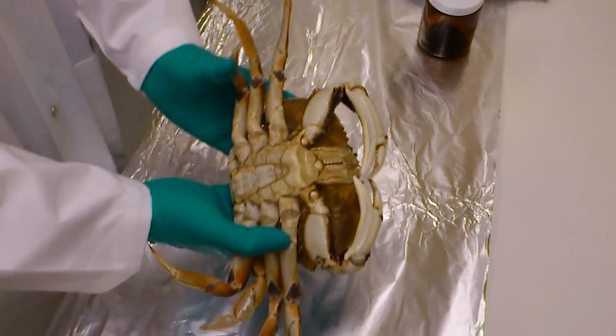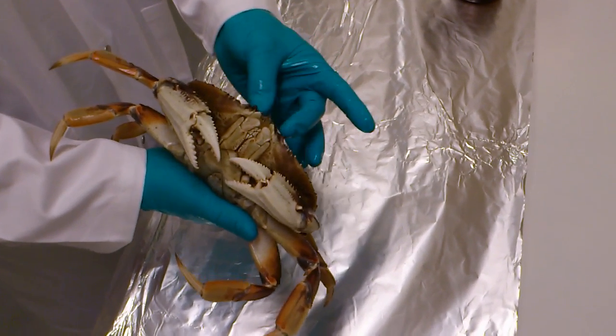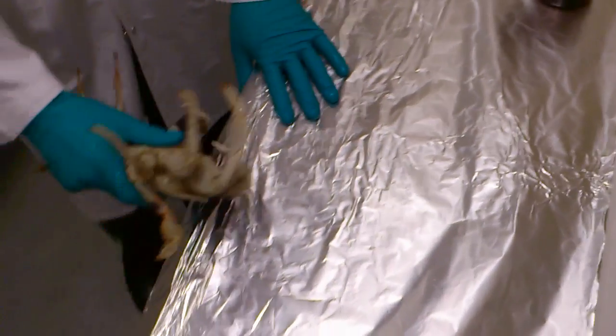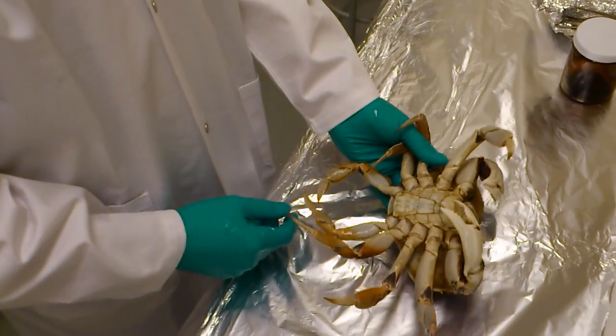Starting off with a live crab, we recommend blunt force to the head area to kill it — just by smashing it. So essentially the crab is dead.